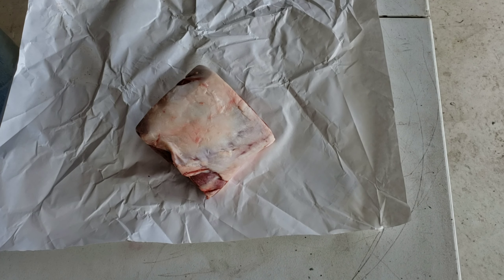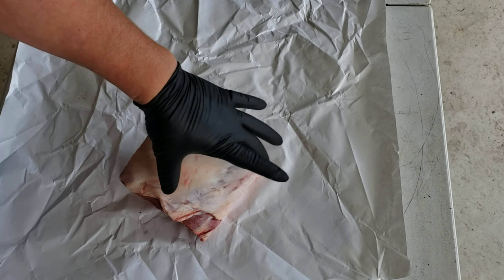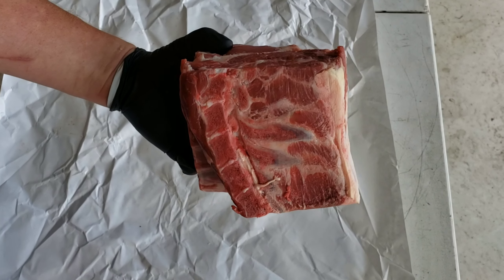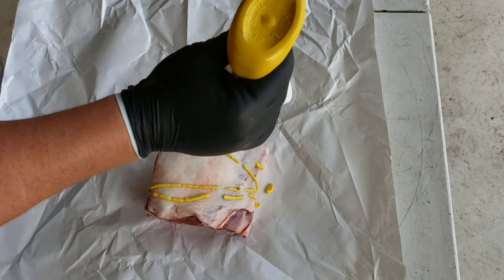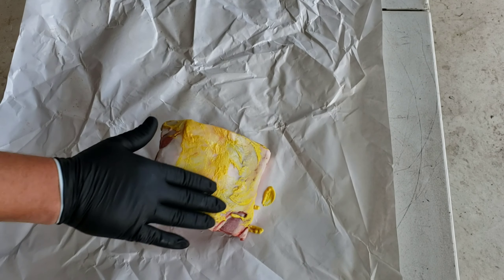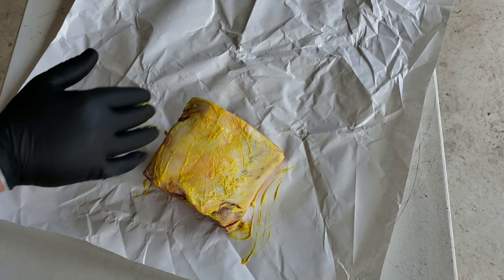We're back. Here's a shoulder of lamb — I'm really excited about this. It's got a lot of fat and I'm not going to trim any of it. I'm going to throw this thing right on the pit after I season it. I'm going to put some mustard on it — if I had virgin olive oil that's probably what I'd use, but I don't have any right now so mustard it is. It's just a binder; I don't believe it adds any taste, though some friends argue with me about that. I do not think this mustard adds any flavor.